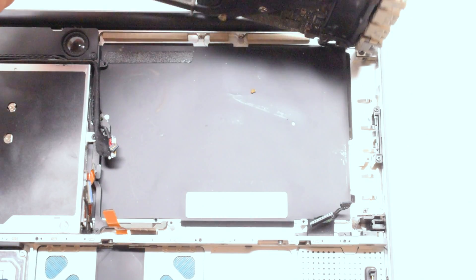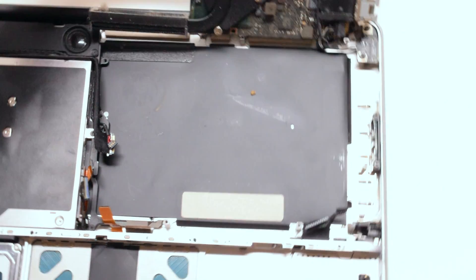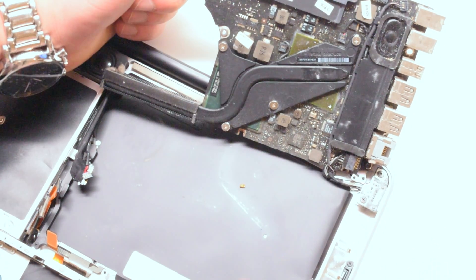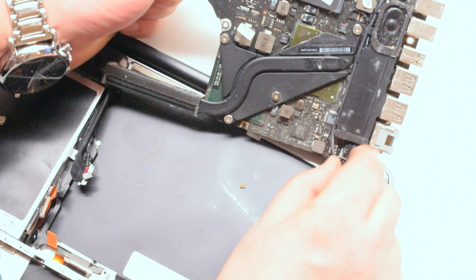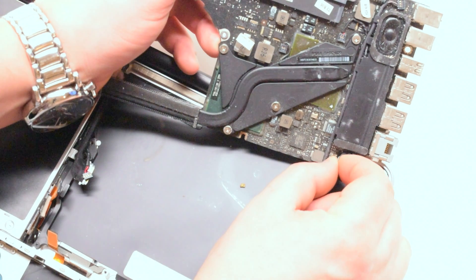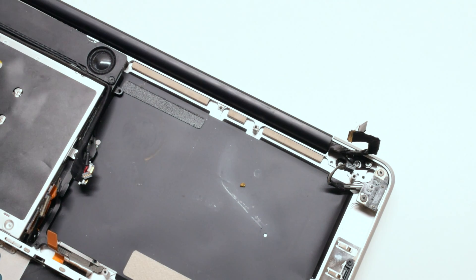You can now flip it over, but it still has two connections on the rear side — be careful. Disconnect the DC-in power board connector. The logic board is now free to come out.